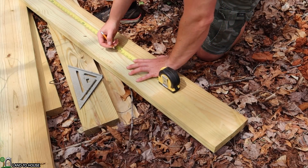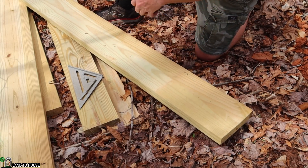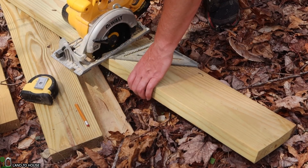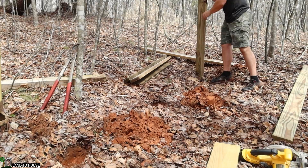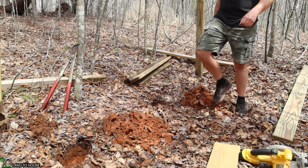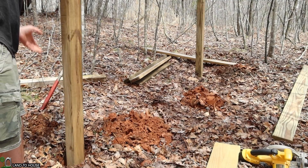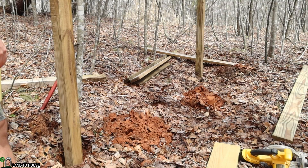I'm using two-by-eights because I feel like this water tower is going to be quite heavy if I put 660 gallons on top. I'm going to be using four-by-fours as my support posts. I'm going to go ahead and just put these down into the hole. This shorter one is going to be on the uphill, and then I can put these taller ones on the lower side. I'll probably have to cut off the top one a little bit to match up with the lower one.